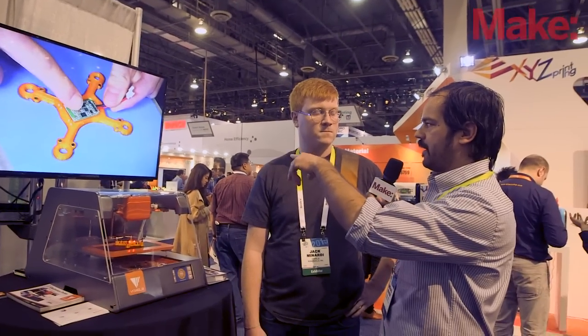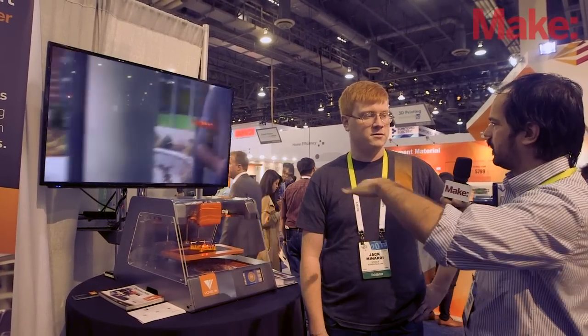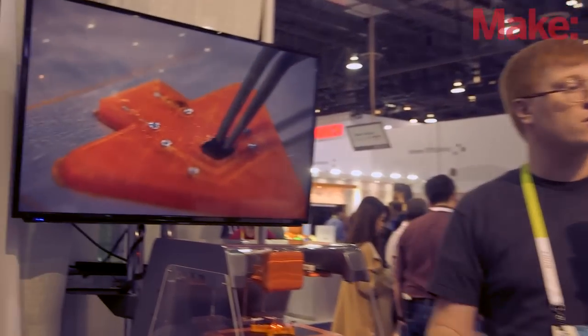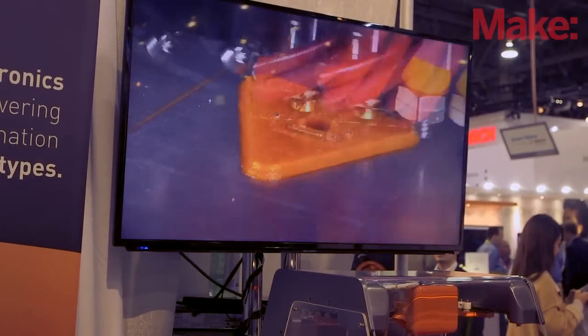One thing I'm noticing is it looks like there are cavities being printed where the electronics are embedded into the design, and then the printing continues and encapsulates them. How does that come about? So we partnered with Autodesk to design software that allows you to design your part in 3D. You bring in your model, drag and drop your electrical components, and then just route wires to them. Our software will handle the rest from there.